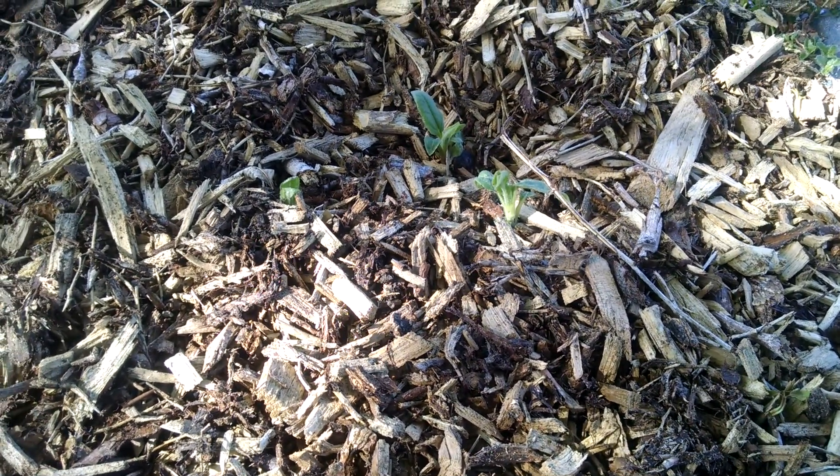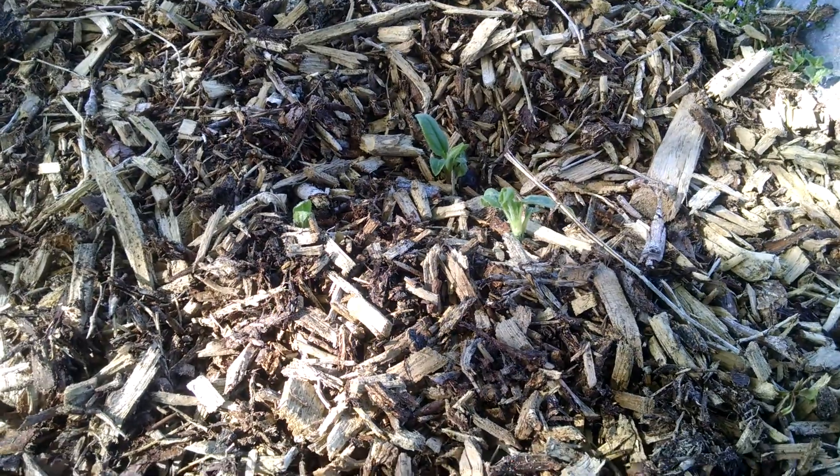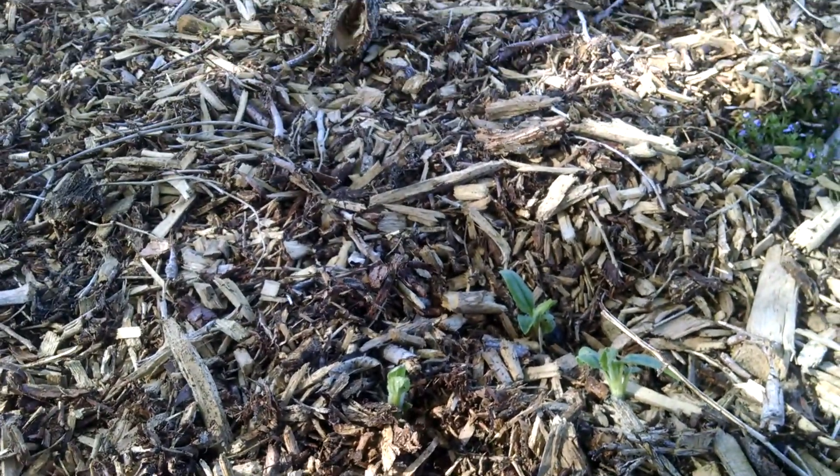This one was harvested last fall. I got all of the roots out that I could. As you can see, there are still some sprouts. I'm pretty much going to let that piece go for now.